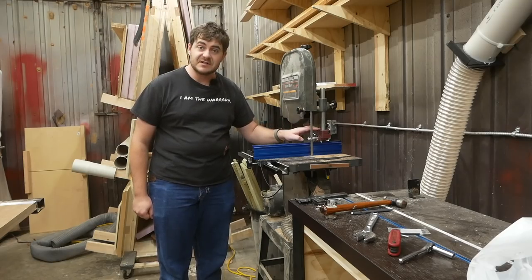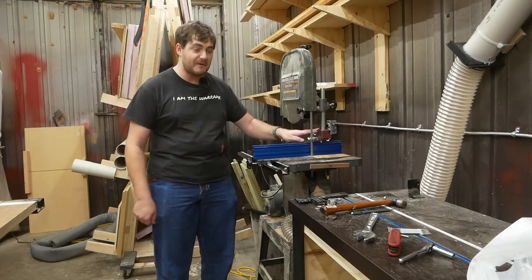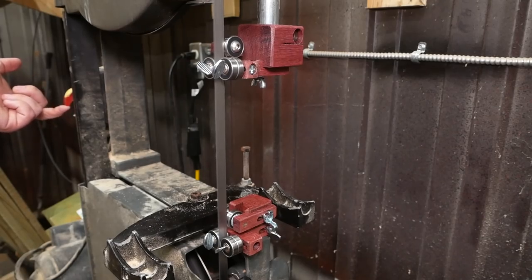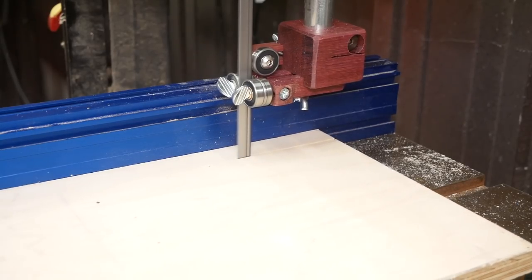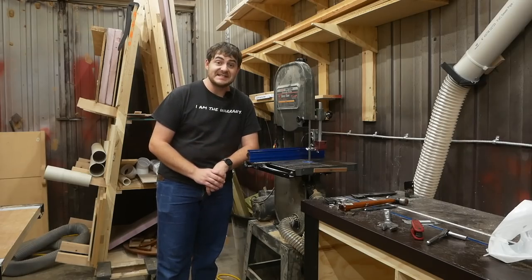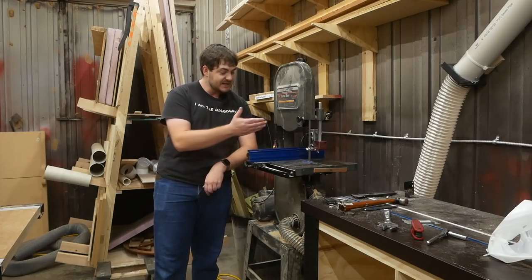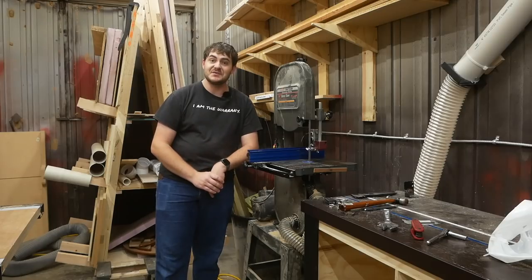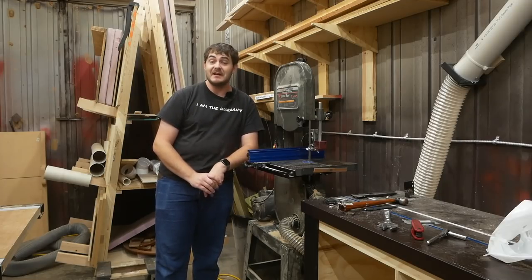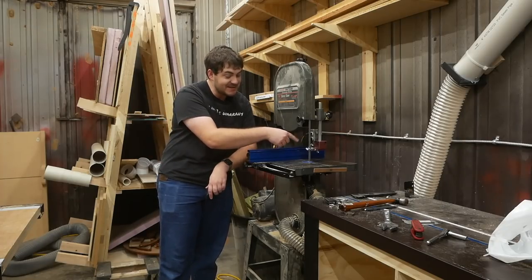I took the blade guides apart, knocked off all the sharp corners with some sanding, and gave everything two coats of polyurethane — and now they're done. Not only do the blade guides exist, but they have ball bearings. They're fully adjustable without the use of tools thanks to wing bolts and thumb screws, so I don't need to break out a wrench or Allen wrench to make adjustments. Plus, I made them myself, so I get a warm and fuzzy feeling every time I use this bandsaw.